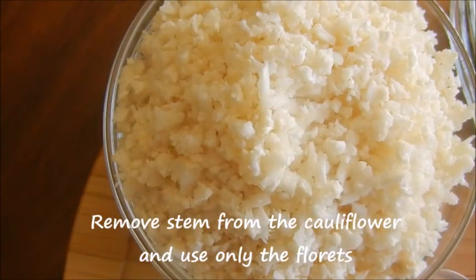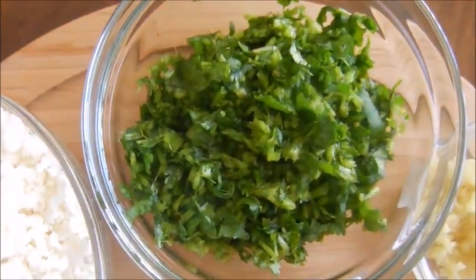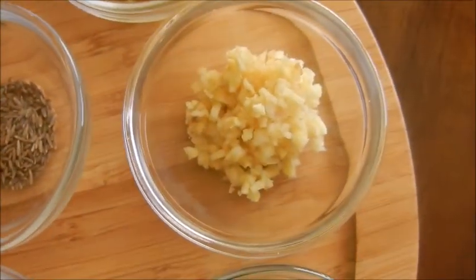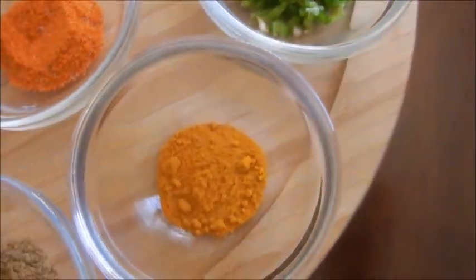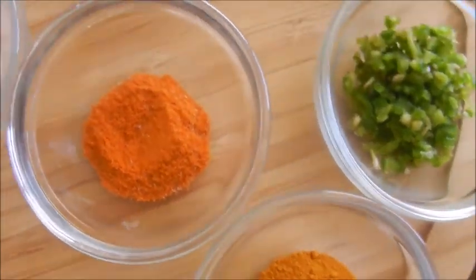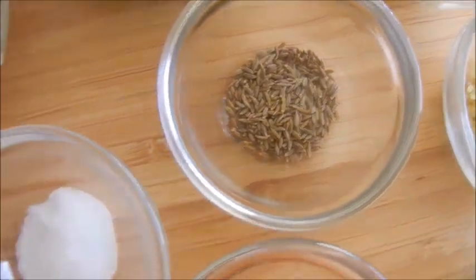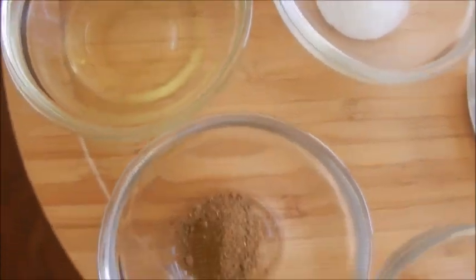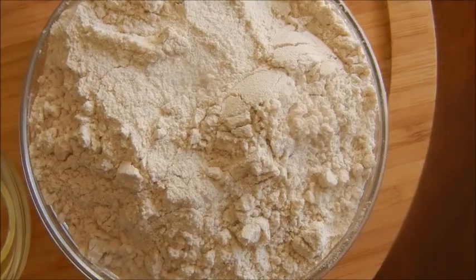You would need the following ingredients: 1 medium cauliflower finely chopped or grated, 6 to 7 tablespoons finely chopped cilantro or coriander leaves, 1 tablespoon finely chopped ginger, 1 tablespoon finely chopped garlic, 1 teaspoon finely chopped green chilies, less than half teaspoon turmeric powder, 1 teaspoon chili powder, 1 teaspoon cumin seeds, salt to make the filling, 1 teaspoon vegetable oil or canola oil, 1/4 teaspoon amchur powder or mango powder, and 1/4 teaspoon garam masala powder.